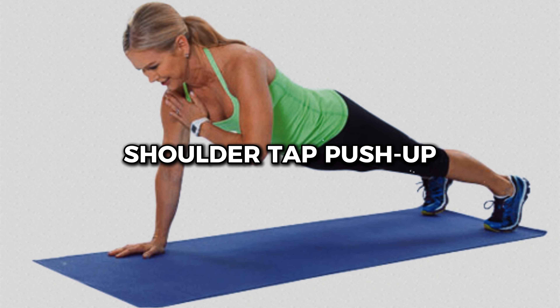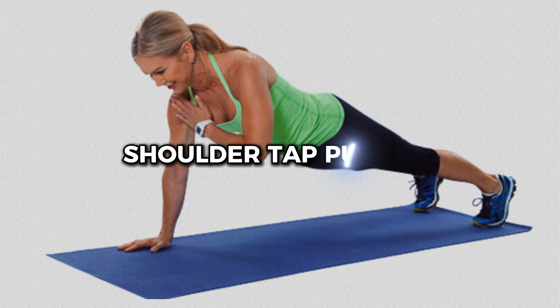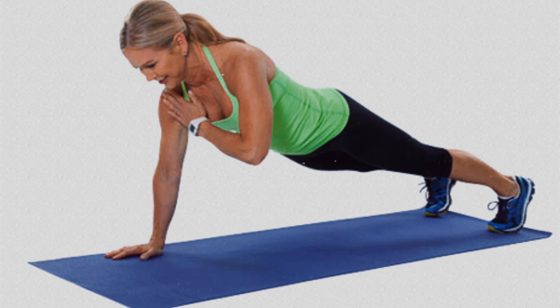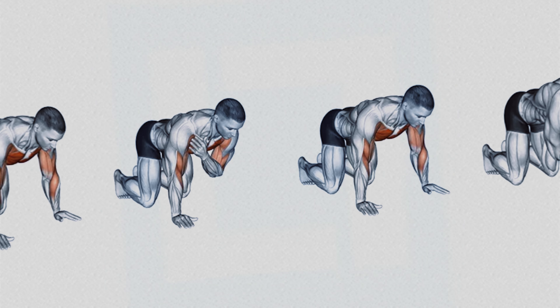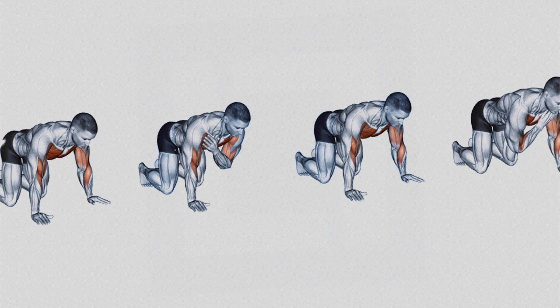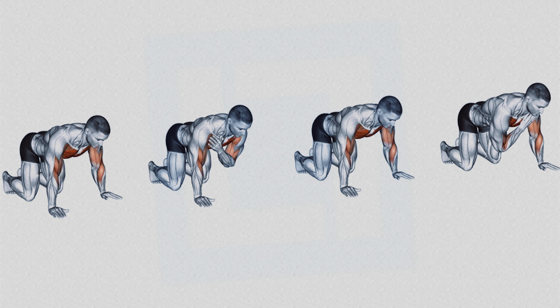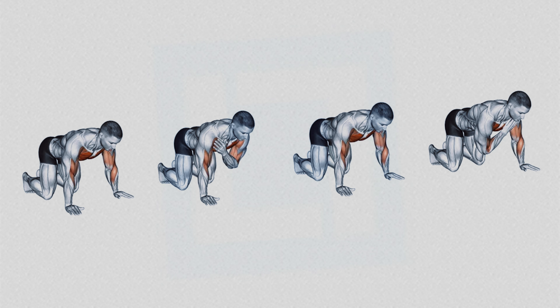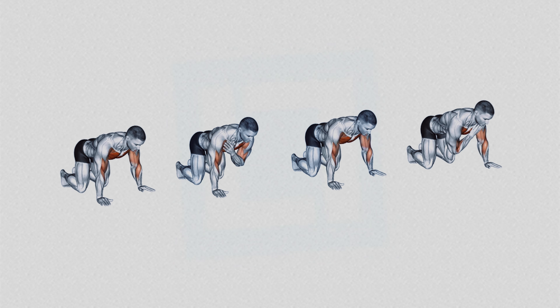Number 3: Shoulder Tap Push-up. The shoulder tap push-up is a great variation to challenge body balance and stability. During the movement, as you tap the opposite shoulder with one hand at the top of each push-up, the core stabilizer muscles are forced to work harder to prevent the body from twisting or losing stability.